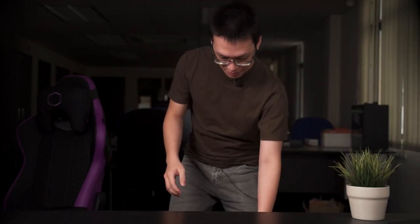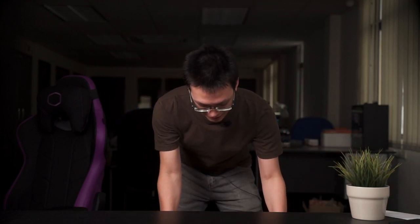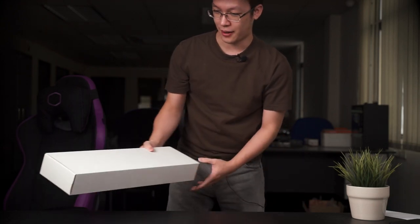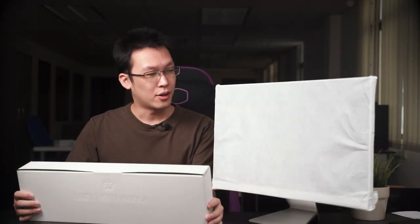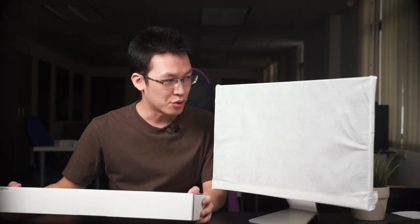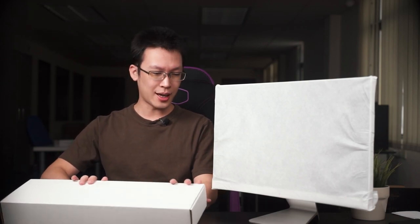Here's the thing about unboxing this kind of AIO PC — you have a big device and a big monitor, so you have to take extra care and follow the instructions. Pretty much what you get inside the box is the AIO itself as well as an accessory box, which should have everything you need to get started.